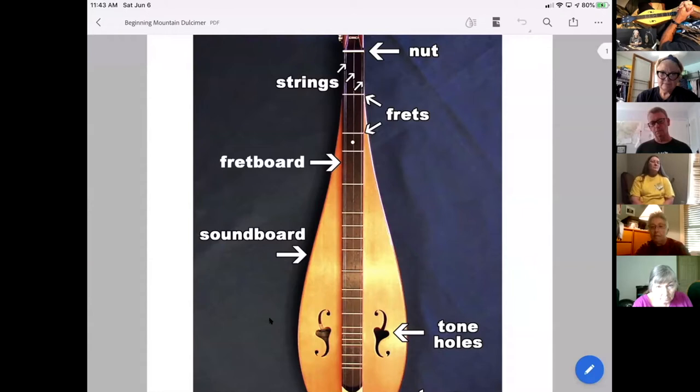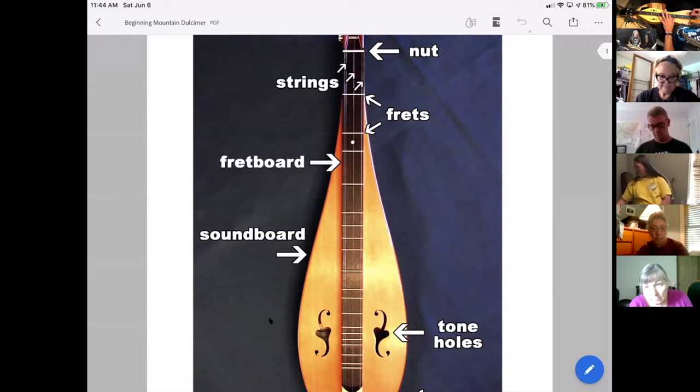If you look at fret number one and push down there, the string only vibrates from that fret down to the bridge. If you move down to the next fret and press down, you've shortened the string even more, which means that note is pitched even higher. Here's an example — this is an open strum or open pluck. Now I put my finger down at the first fret — you hear how the tone went up. Next fret up, the pitch continues to go higher.